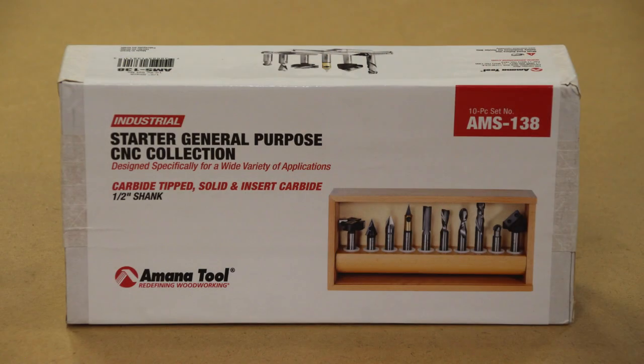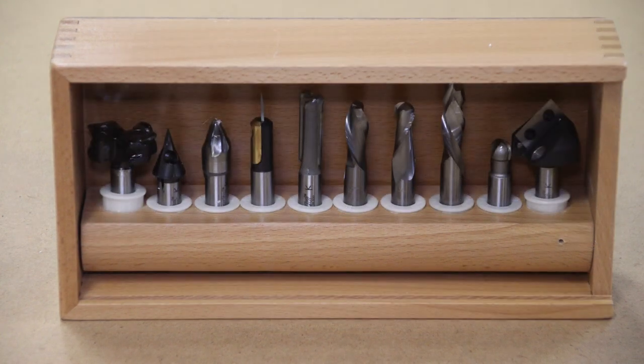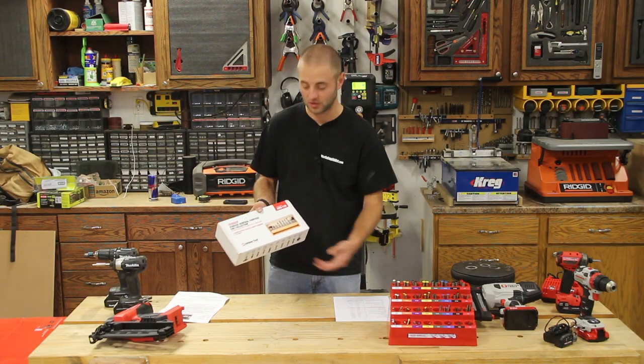If your woodworker has a CNC, this is a great starter general-purpose CNC bit collection from Toolstoday.com. They are the Amana Tool brand — very high quality — and the kit offers a wide variety of bits: spoilboard bits, straight bits, angled bits, and bull nose bits. It's vital to have the right bit for the right job. This collection comes in at $499.16 at Toolstoday.com.